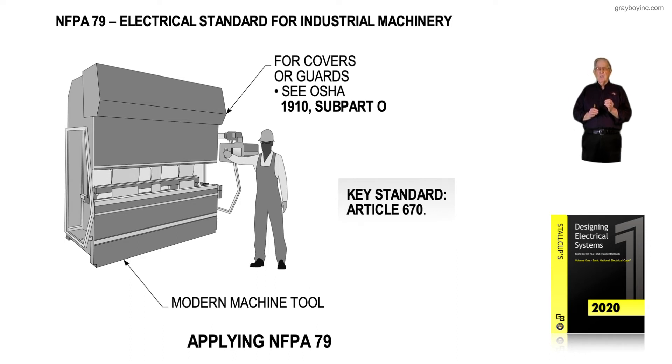Illustration 1-20 points out that NFPA 79 pertains to industrial machinery. There is also a work on NFPA 79 dealing with the equipment itself, as well as an NEC design book covering Article 670. Which resource is more helpful depends on whether you are a maintenance electrician, an installing electrician, or an inspector.